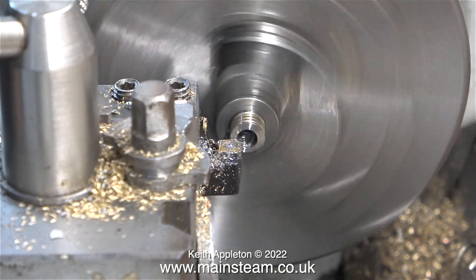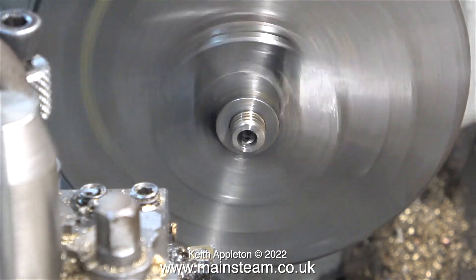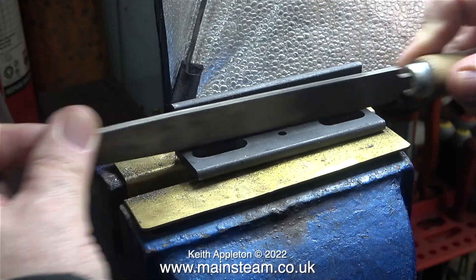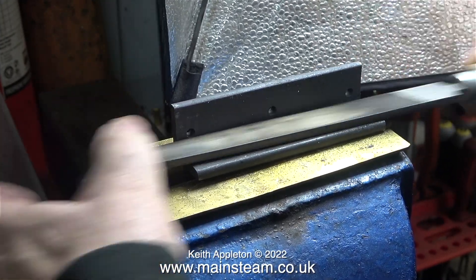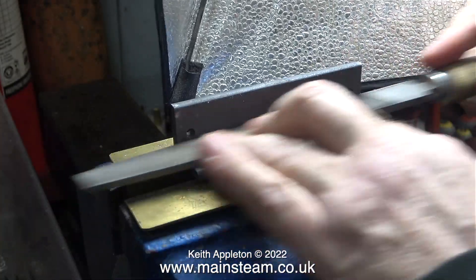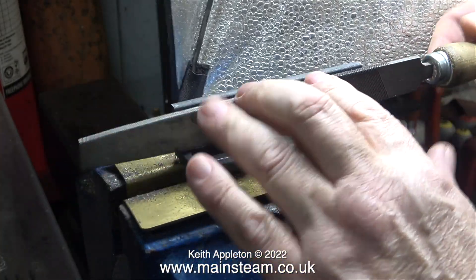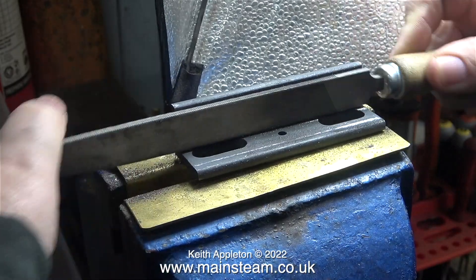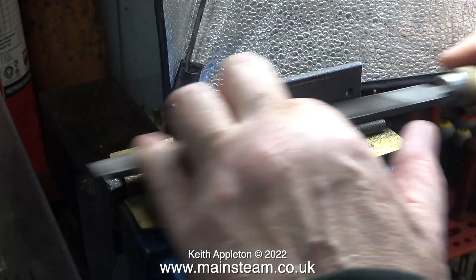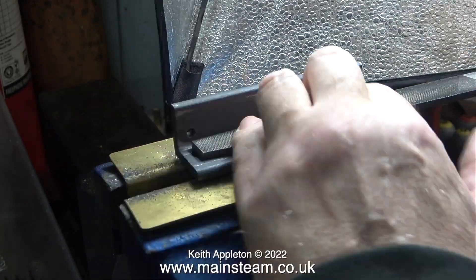Here I'm finishing the job by facing the end to just clear any burrs, and then touching it with a file so I don't cut myself on it. While on the subject of files, just like in the previous episode, I need to file the angles. These pieces of angle are quite rough — it's not bright mild steel with accurate corners, and I need to file the inside corners square so they don't get in the way of the washers on the bolts.